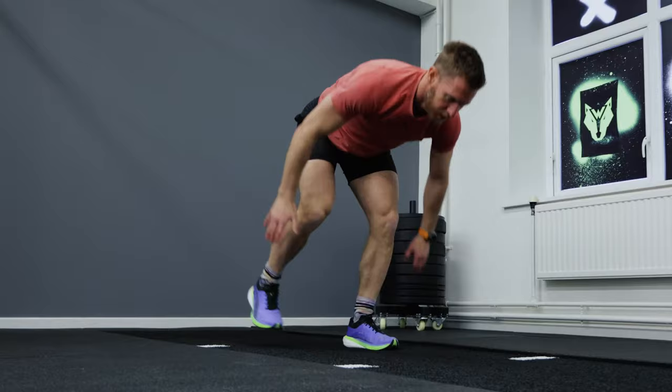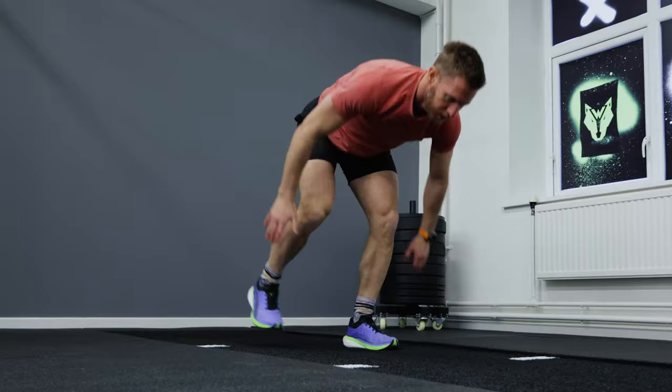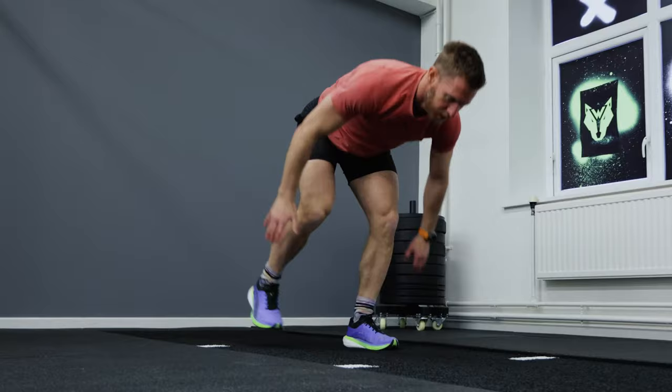The correct way to do your burpee broad jumps is chest to floor, hips to floor. You can either step or jump through depending on your form, and keep consistent jumps. You don't want to start off with too big a jump or too small a jump because you're going to be losing time.